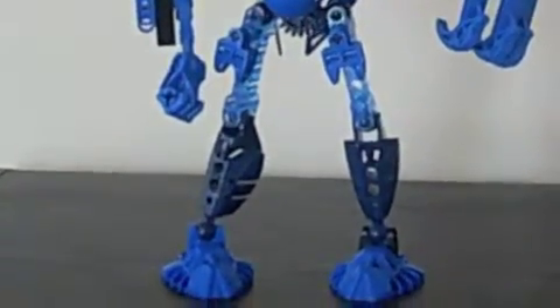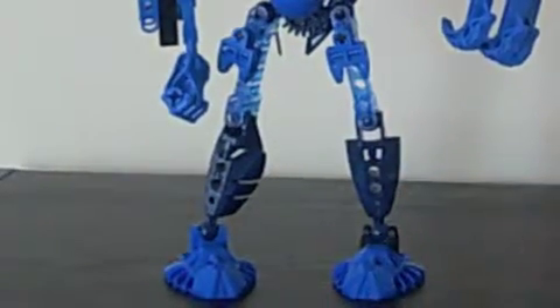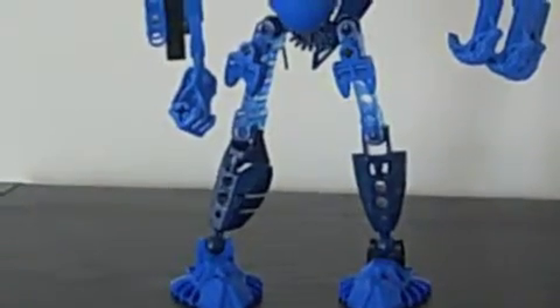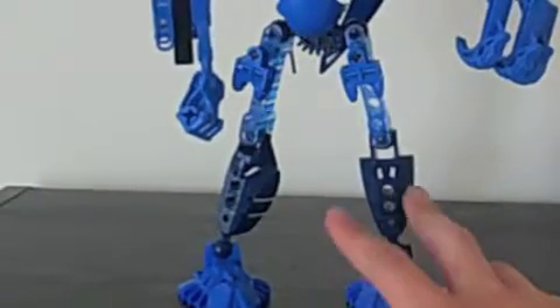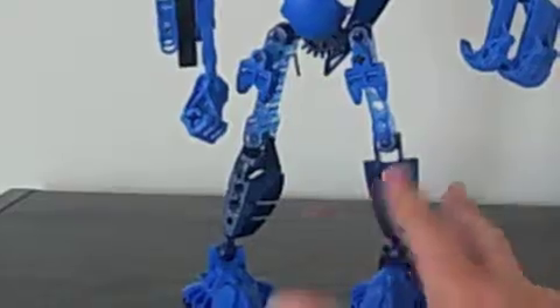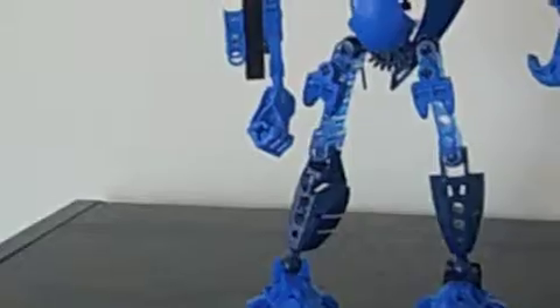Legs — pretty basic, just like that. Regular, and like feet. There's some Piraka stuff up there, a translucent piece, which I like, and they didn't have enough armor, so I just threw that in.